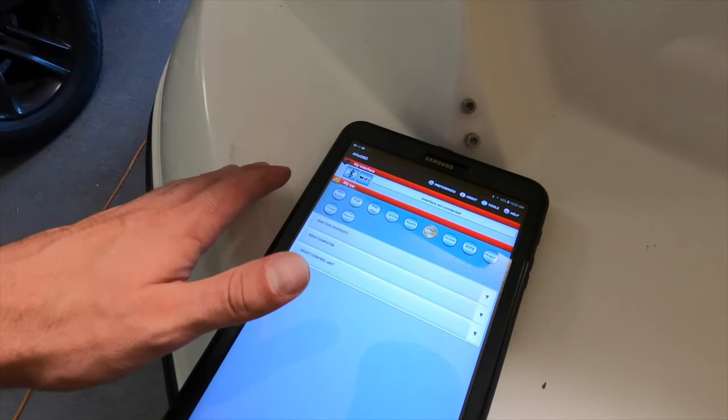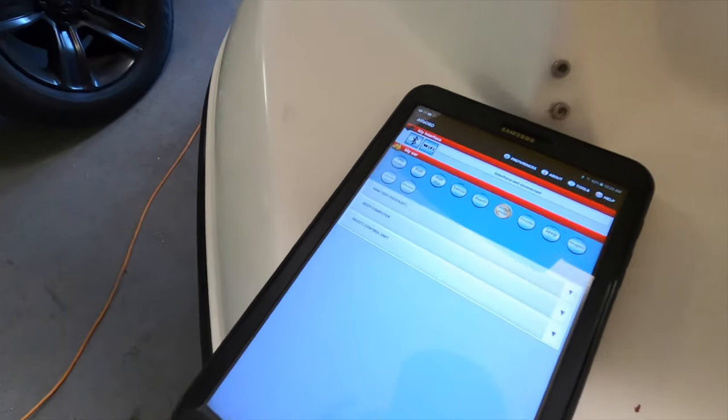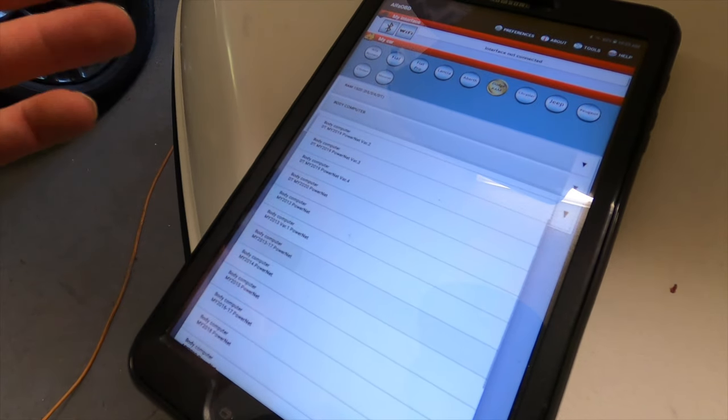What you're going to do is select your vehicle — in this case Ram 1500. If it's a Charger, Challenger, Jeep, or whatever, it's going to be the same procedure. You're going to click on Body Computer, then go down and select your year. For us we're going to go 13 to 17.